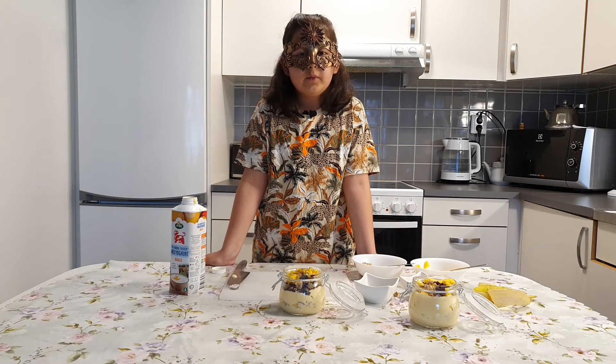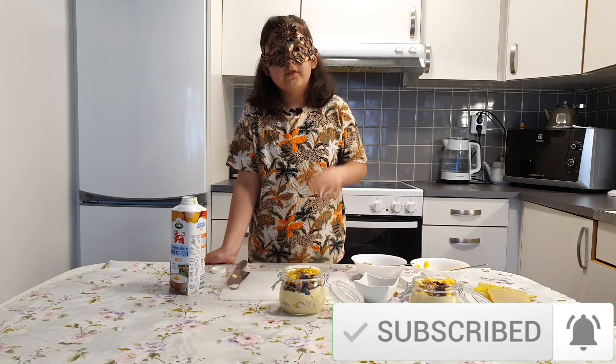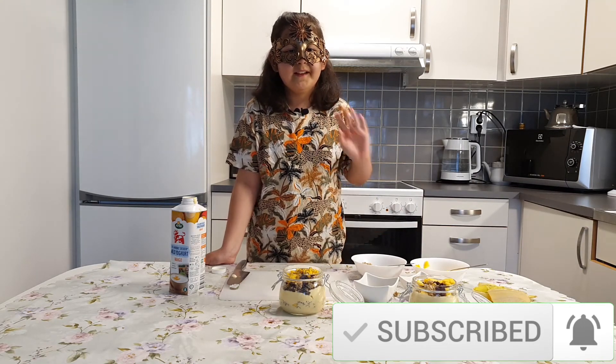And eat this with your family. It is delicious. Bye! Don't forget to subscribe, alright bye!